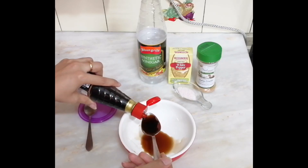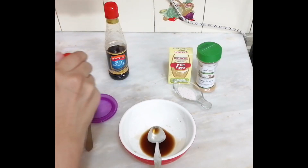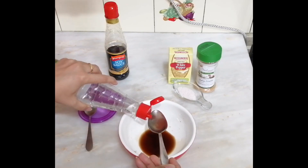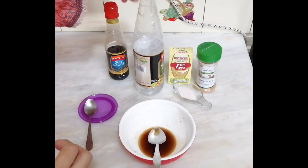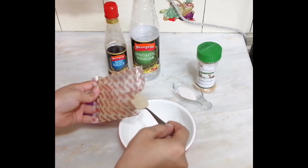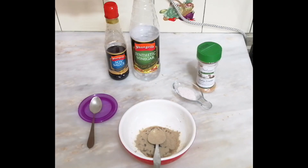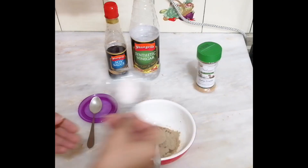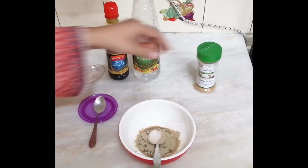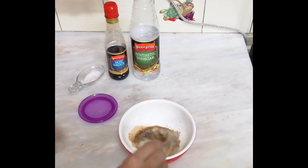I have got soy sauce. I added 2 tablespoons of soy sauce. I will add 1 tablespoon of vinegar. I will add 1 teaspoon of white pepper and 1 teaspoon of garlic powder.